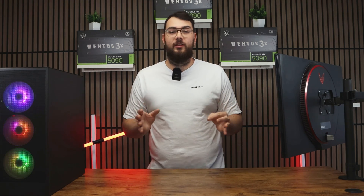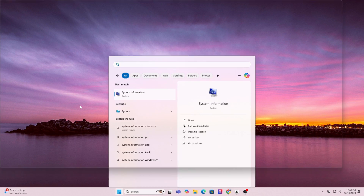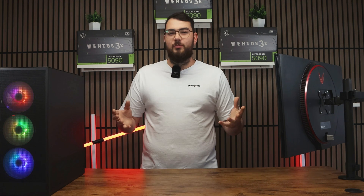So first, the traditional USB method. Step one: find your motherboard model by pressing the Windows key and typing in System Information. Scroll down a little until you see 'Baseboard Product' — that's the exact model of your motherboard. Go ahead and write it down or just copy it.